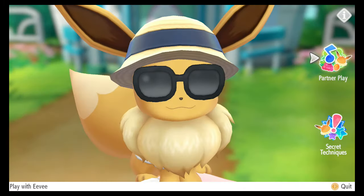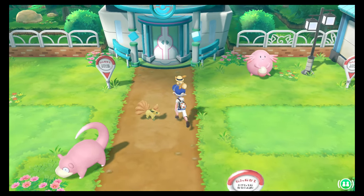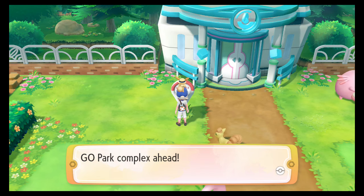So once you get there, you have the Pokemon Go Center, Pokemon Go Park, Go Park Complex ahead.